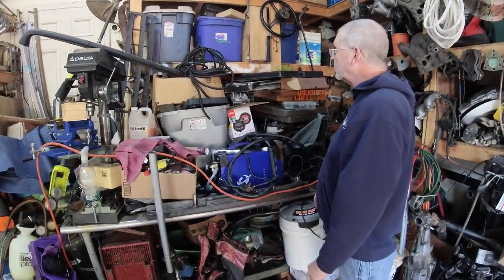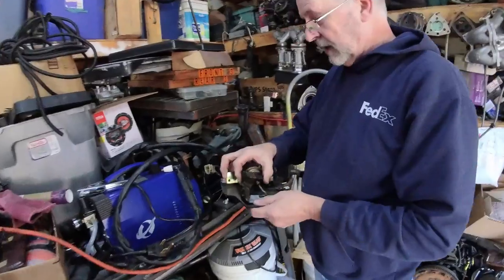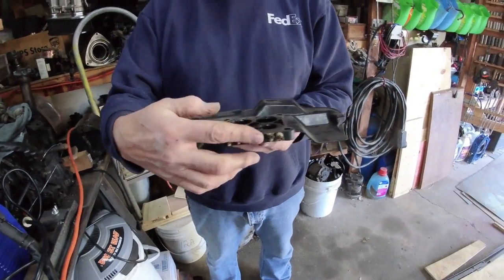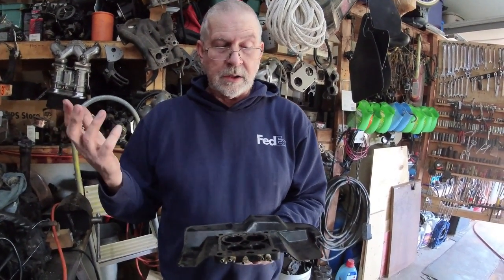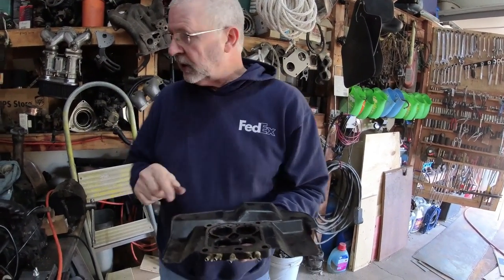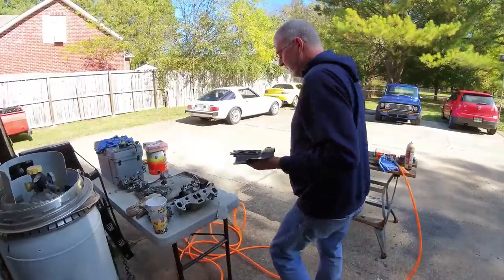As far as the base goes, the base is pretty much the same. But there is a difference in this plate that goes underneath your carburetor. This provides all your vacuum ports for the emissions, for the air conditioning, idle up, all those different solenoids - the rat's nest as they call it. This plate is different and it depends on what manifold you have - that determines which one will work.